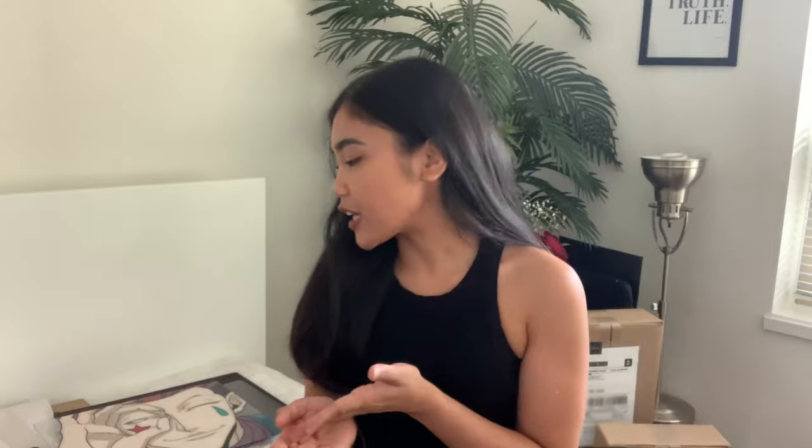Hi there guys! Welcome back again to another video. If you don't know me, my name is Laika and I make art and design related videos to help you on your creative journey. And for today, as you can see from the title of this video, I will be showing you how I package my glass painting so that it arrives safely to the customer. So without further ado, let's get started.